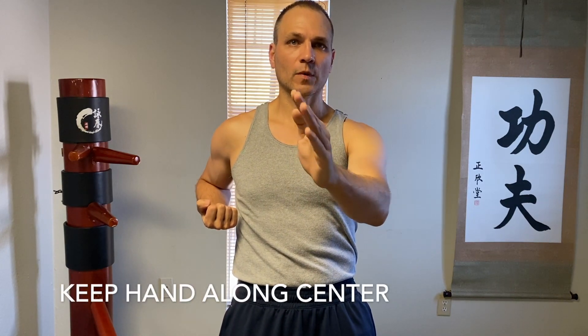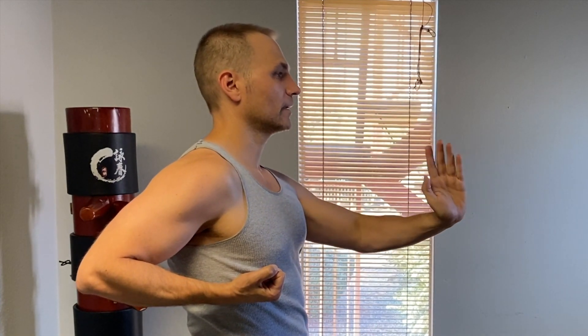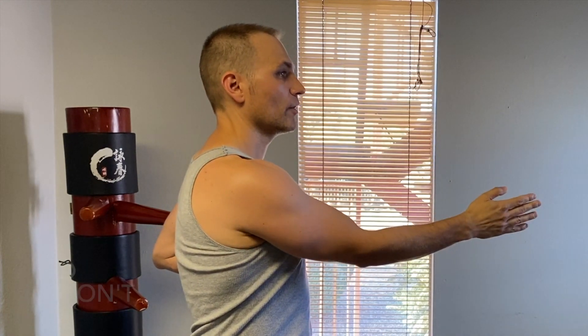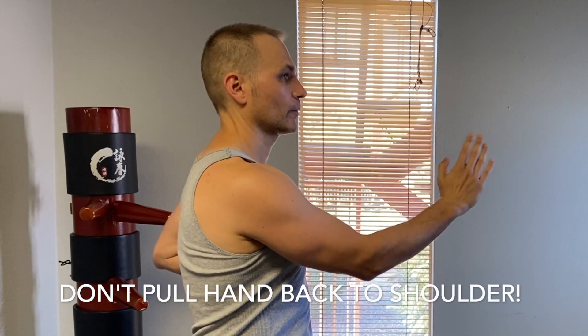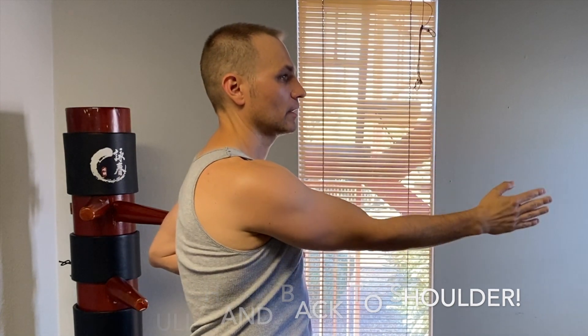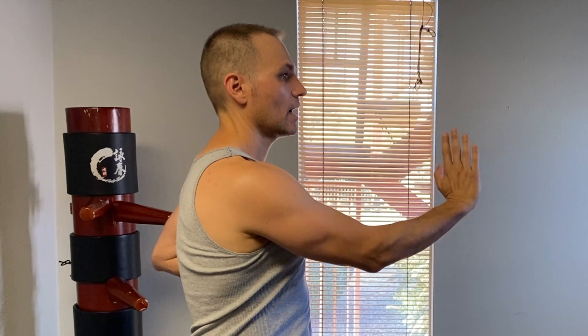After you've done about ten or so of these, you should start to feel it. Keep that hand on a vertical midline in the center. The elbow comes up and out — twisting up — and your forearm will be burning a little, along with the bicep. Switch sides. Make certain that you're not pulling the hand back. It's not going all the way to the shoulder — it's just up and back, up and back.